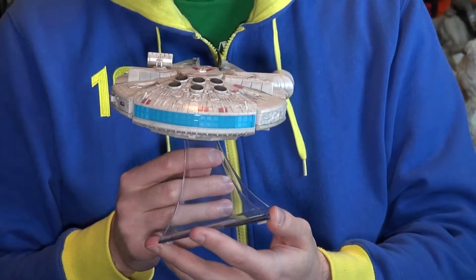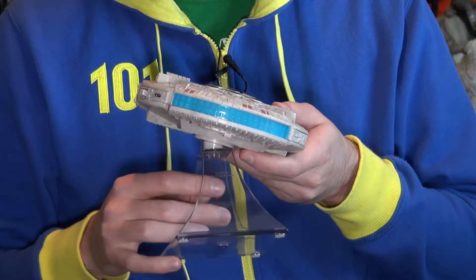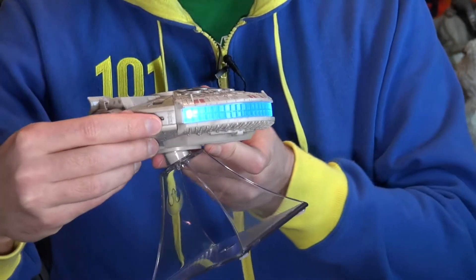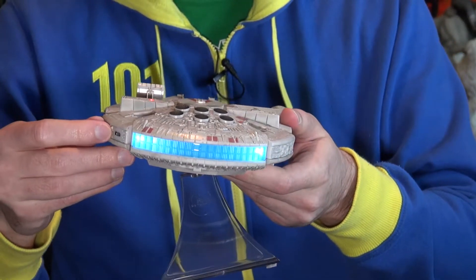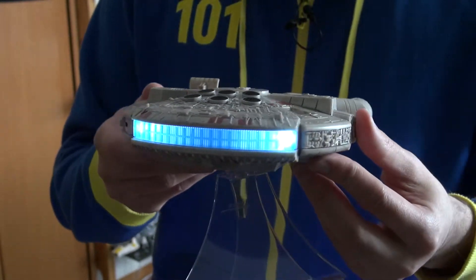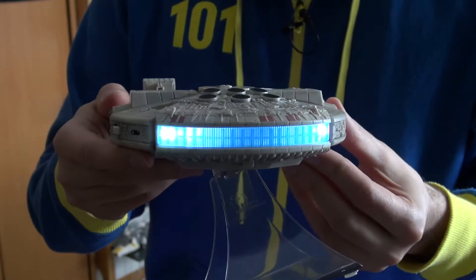It's got the engine here on the back and it lights up when you turn it on. You can't see it too well in this light but it does have a nice little glow. I've turned off some lights so you can see the glow of the engine, and it does look pretty good.